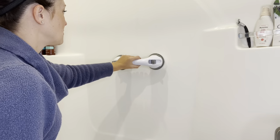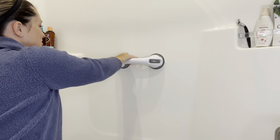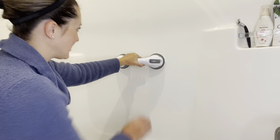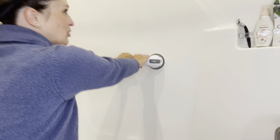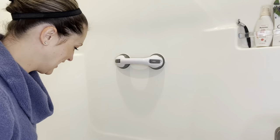Now we've got our handles up, we're going to lay it against the wall and press our buttons down. Now we've got a very secure handle — I mean, I am pulling on this with all my might and it's not going anywhere, so let's check it out.